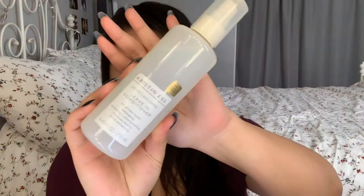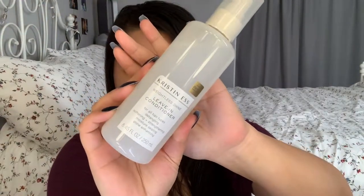For hair, I typically just leave it and let it air dry. I'll spray this leave-in conditioner by Kristen Ness that I got from Target, and then I'll brush it with a wet brush.